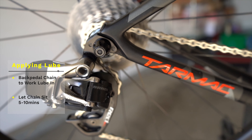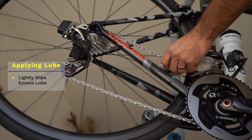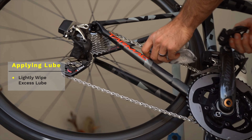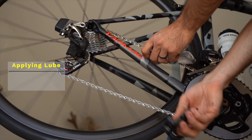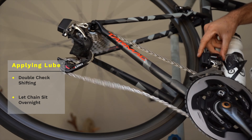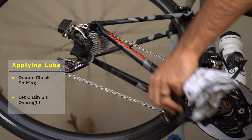Then move on to the last step: come back and lightly wipe down any excess chain lube. Wipe down the pulley wheels a little bit and wipe down the chain ring as well, and you're pretty much good to go. Run through your shifting one time to make sure everything is lined up and shifting properly, then let it sit completely overnight before you go ride — that way it dries up and you have the best chance of it working top-notch.